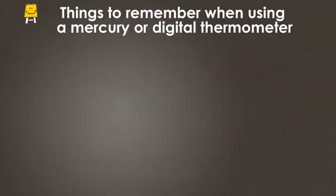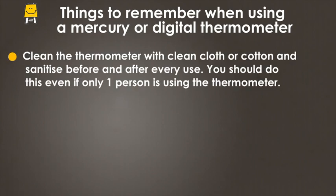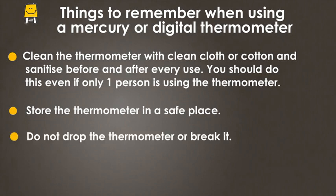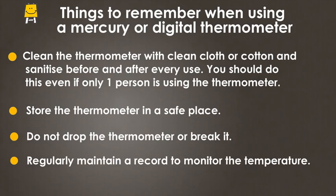Things to remember when using a mercury or digital thermometer: Clean the thermometer with a clean cloth or cotton and sanitize before and after every use. You should do this even if only one person is using the thermometer. Store the thermometer in a safe place. Do not drop or break the thermometer. Regularly maintain a record to monitor the temperature.